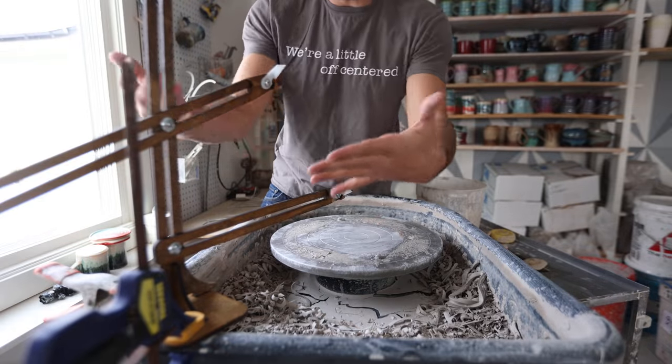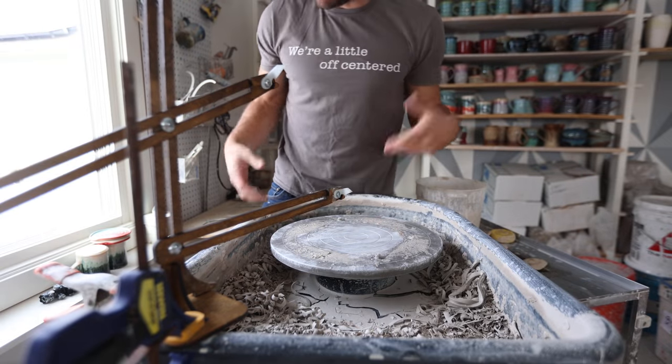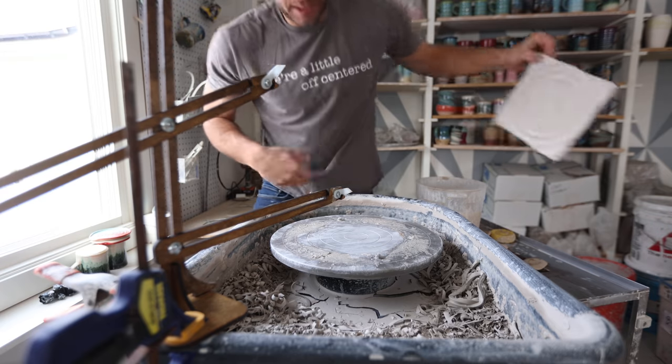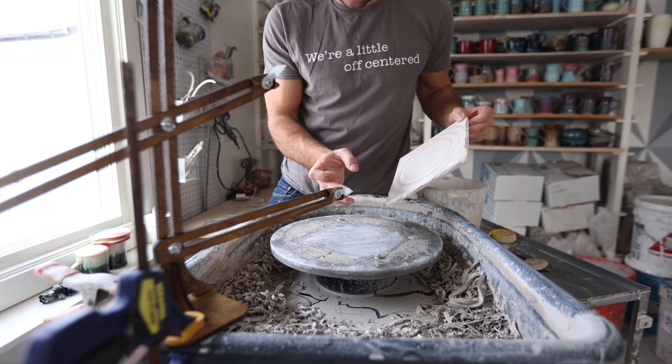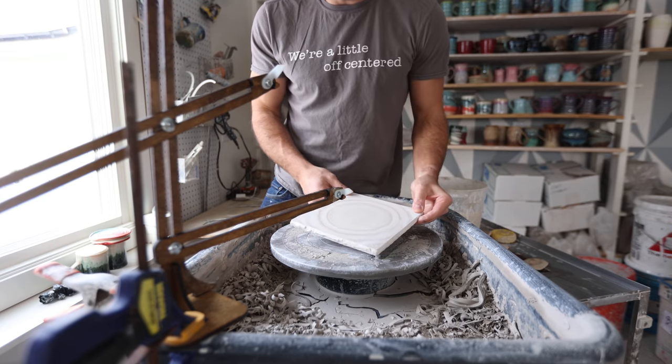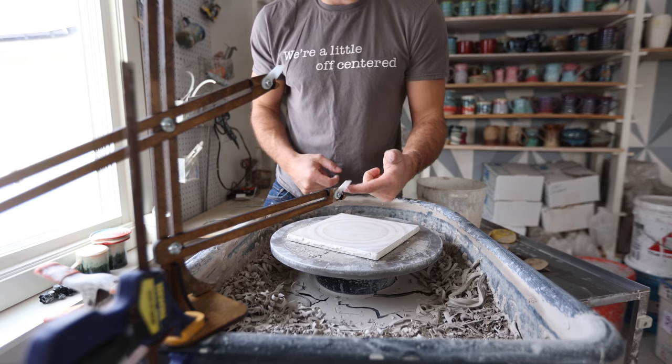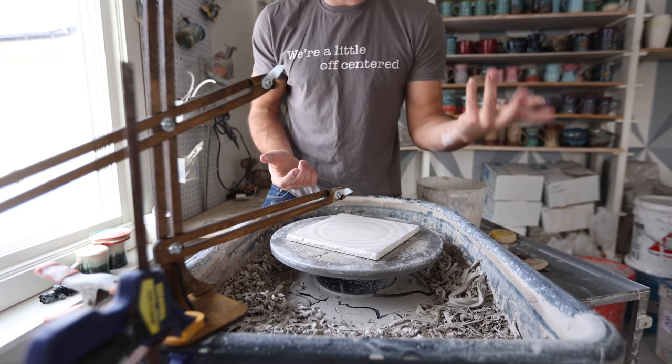I got this fancy new gauge — I've never thrown with a gauge before but I wanted to have the ability to do it. For this project it's not necessarily the most important thing because it's really only useful if you're gonna be throwing a bunch of pieces. I'm going to throw to this just as a straight cylinder so that I can make them all about the same size.